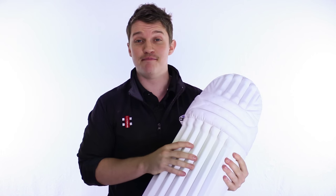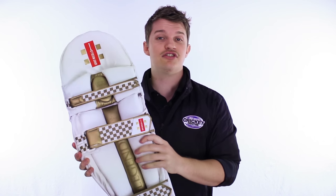G'day guys, it's Fraser here from the Greg Chapel Cricket Centre talking to you today about a new addition to the Grey Knicks range in the pads. We saw it last year in the bat and it was a massive, massive hit. People were asking for gloves and pads and now they're here. It's the Legend Gold.